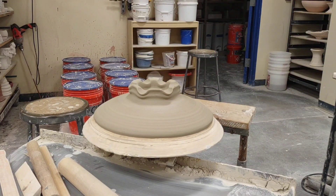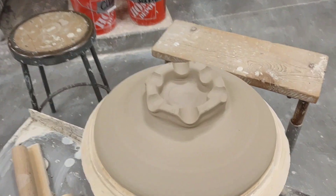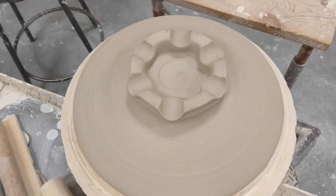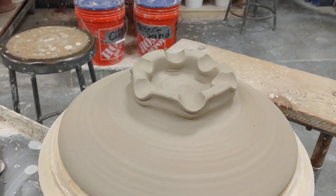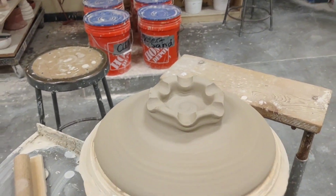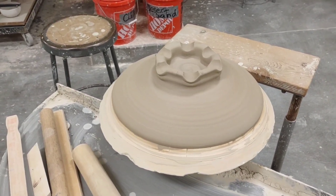I'll give you the view from the top at this point, so you can see the pattern I followed and what it looks like up close. So that's phase two of the decorating on the foot portion of the platter.